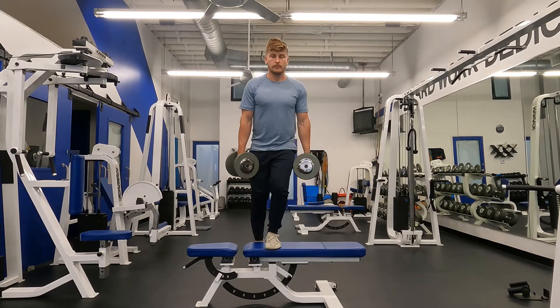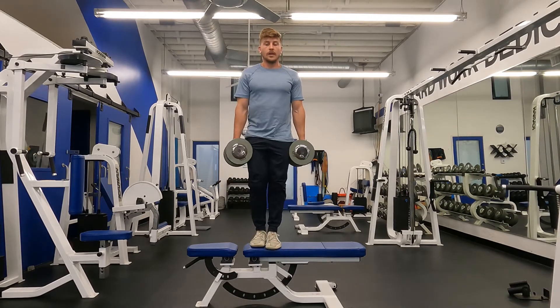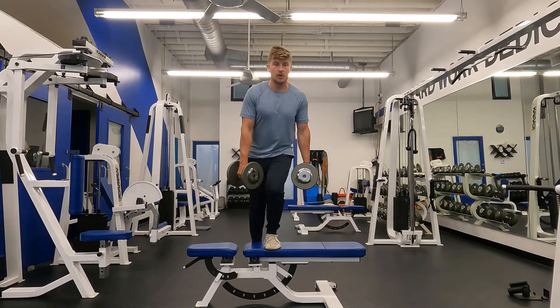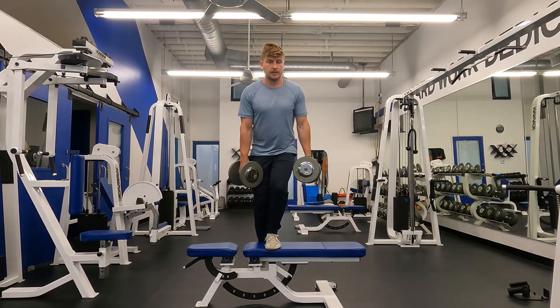Inhale and exhale. When lowering down, focus on keeping that knee stacked over the foot. We don't want to see the knee caving in — rather we want to see that knee and the hip stay in alignment throughout the movement.